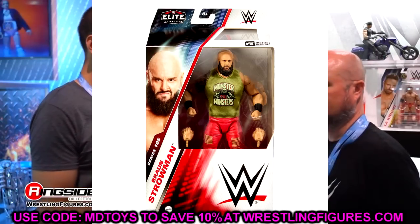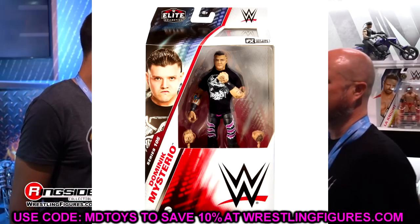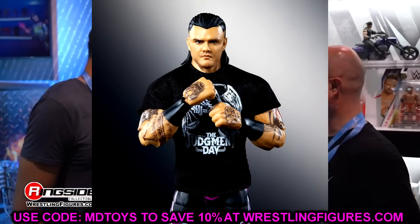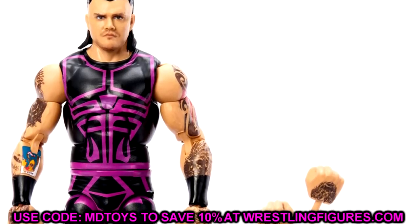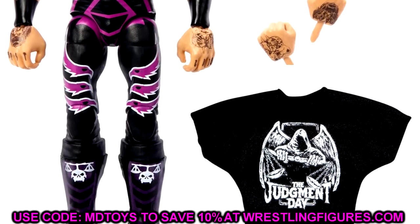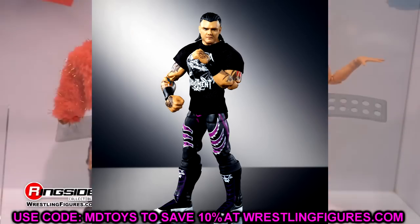Also in Elite 105 we have Dominic Mysterio, and this may be a contender for figure of the year. Everybody criticized the old Dominic Mysterio — Elite 89 — the skin tone was off and really threw the vibes off. This one looks so much better: slick back hair, all the tattoos, Judgment Day gear, Judgment Day shirt. I used to not be a fan of Dominic Mysterio at all, but when he turned heel and joined Judgment Day, I really found myself enjoying him. This figure is awesome.